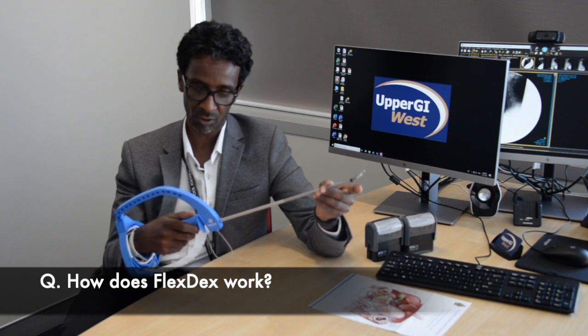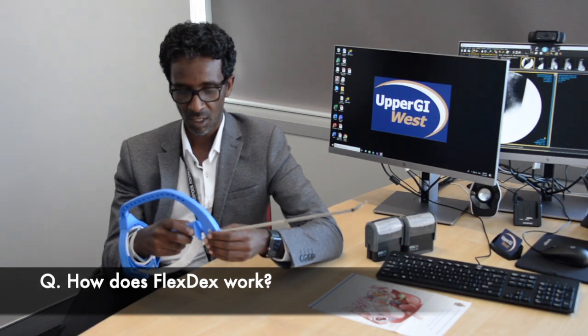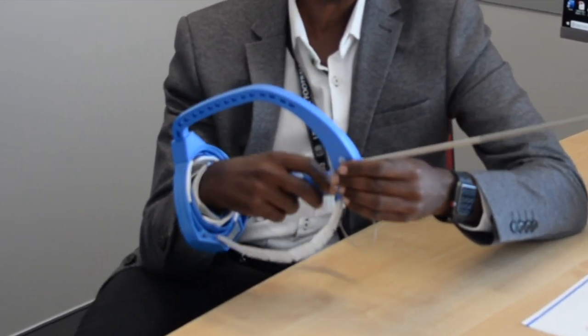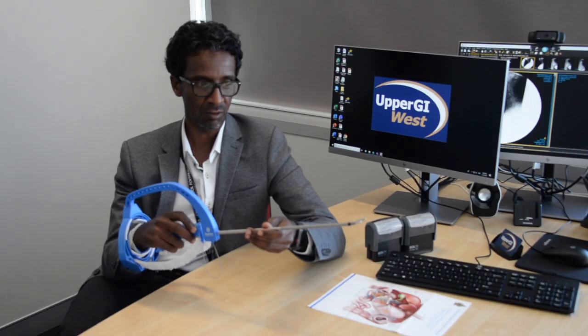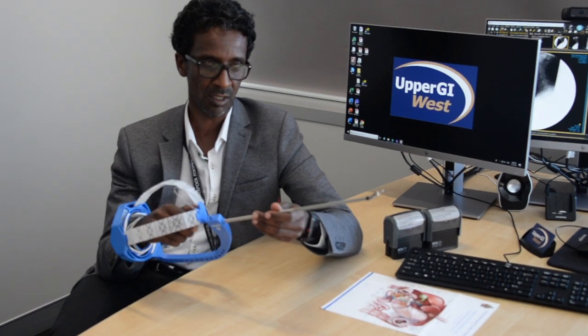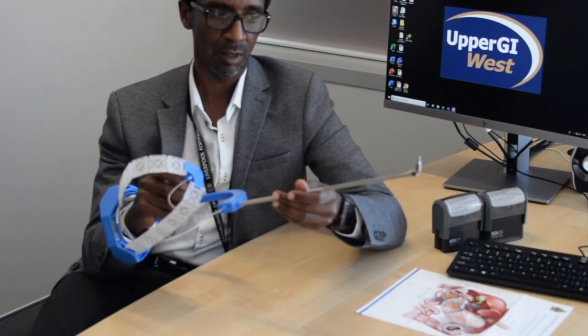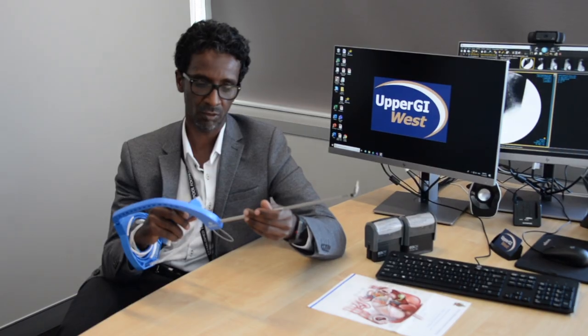That means you don't actually need to be holding the needle anymore when it's clamped on. It has almost like a joystick to allow you to turn your tip of your needle holder up and down and also rotate pretty much one-to-one to your wrist movement. And then when you're driving your needle, the whole profile of the device rotates to allow you to drive the needle pretty much at 90 degrees to the angle of how you're holding it.